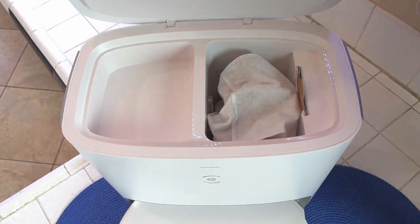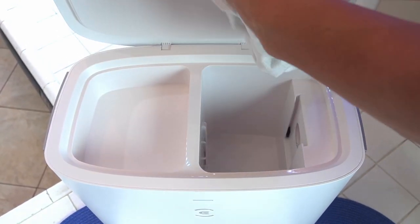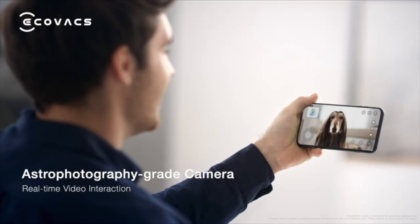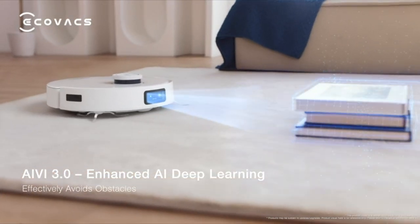It has a dust bag that's over three liters — really big — and that means it can hold dirt and debris for about two months. And if you have a cat or dog in your family room, the D-Bot T10 Plus has upgraded AIVI object and human recognition.